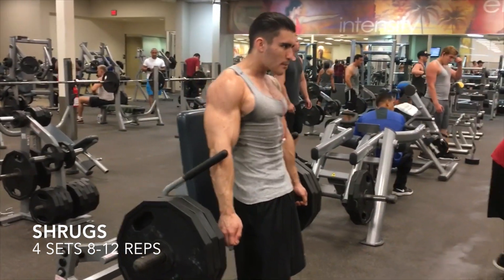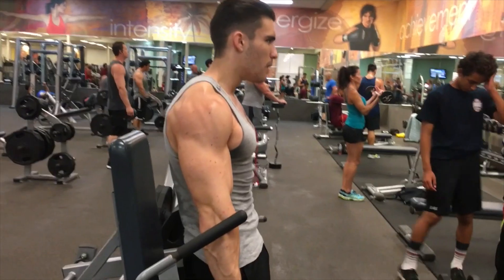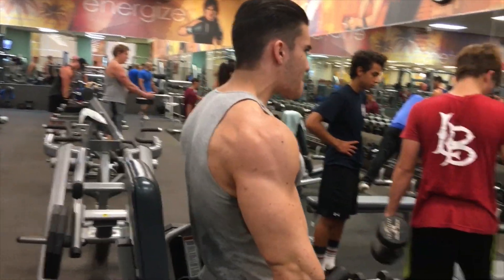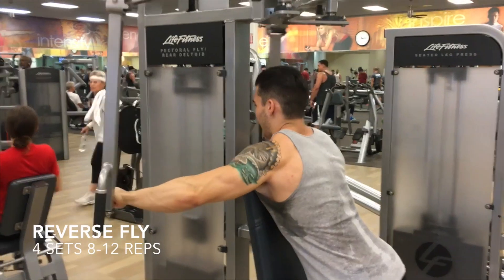After the cable rows we move to shrugs — same thing, four sets, eight to twelve reps. Some days I do deadlifts at the shrug machine and some days I just do the shrugs. This was obviously a shrug day. I don't like doing free weight deadlifts here because the plates are angled, and if they're not aligned the bar will roll all over the place.